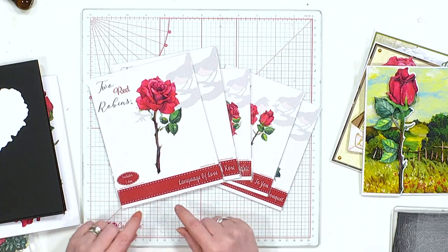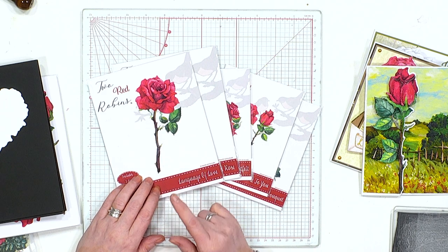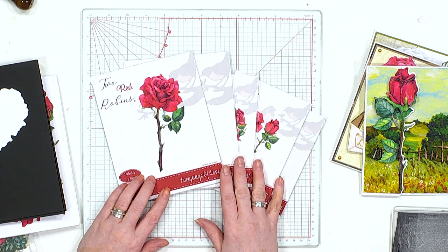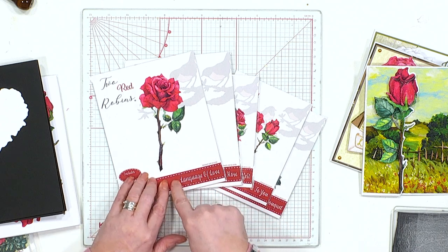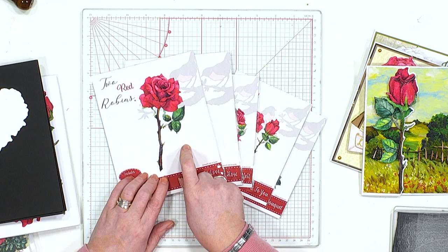Hi everybody, thank you for joining me on the Bella Rose launch. I fell in love with this collection right from the very beginning. This is the first of many to come - these are going to be our over the edge dies. Let me just show you these dies. Our first one is the rose, and we've got one different flower for every month coming up, so if you're going to collect them, really jump in now.